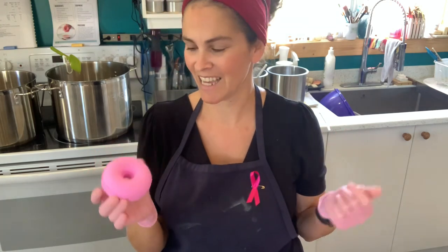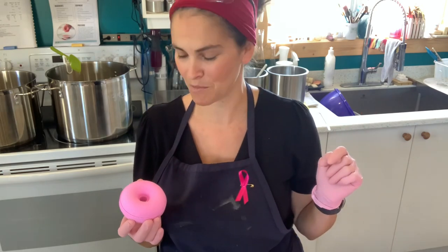Now that these bath bombs have fully hardened, it's time to dip them in the icing. By the way, this formula is not mine — it is part of the solid bubble bath class by my friend Zahida Mapp from Handmade in Florida. If you want to learn more about bubble icing, I suggest you head over to her page; the link is down below in the description box.